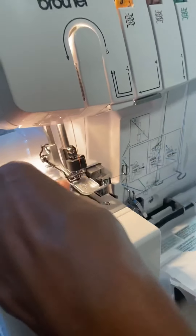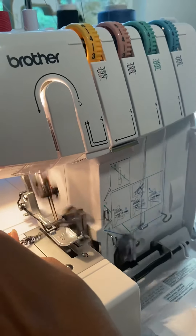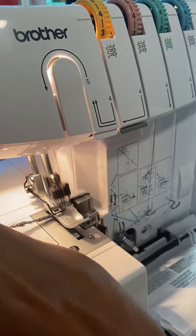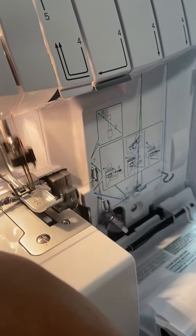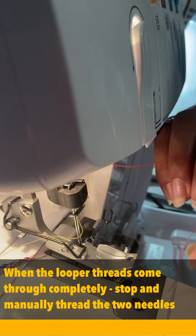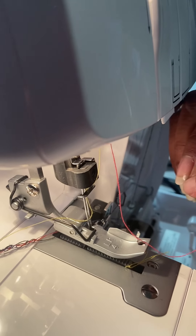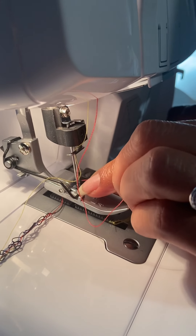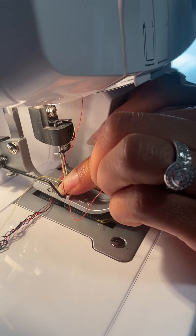The black comes through, the blue comes through, and now we're looking for the right looper. Both loopers came through. It's so nice to have tweezers.